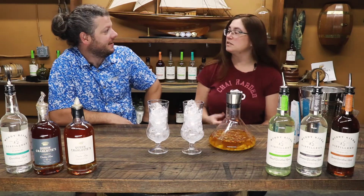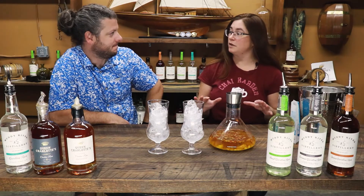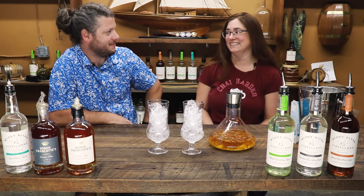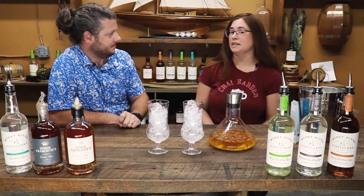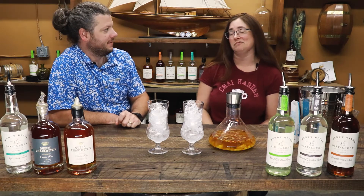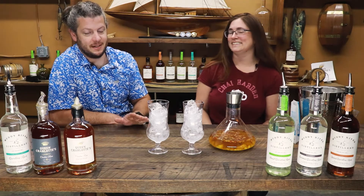So glad to be here. Sipology is a company where we sell loose leaf tea, all natural products, and we get to steep it in all kinds of fun things. You can buy it online at Sipology.com/theteas — T-E-A-S, leave off the last E. And we'll leave that link in the description so you guys can check out these amazing teas.